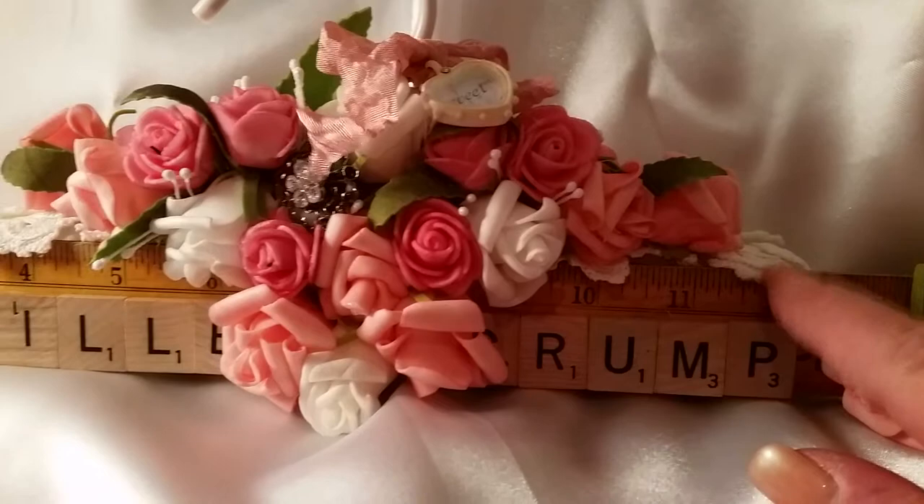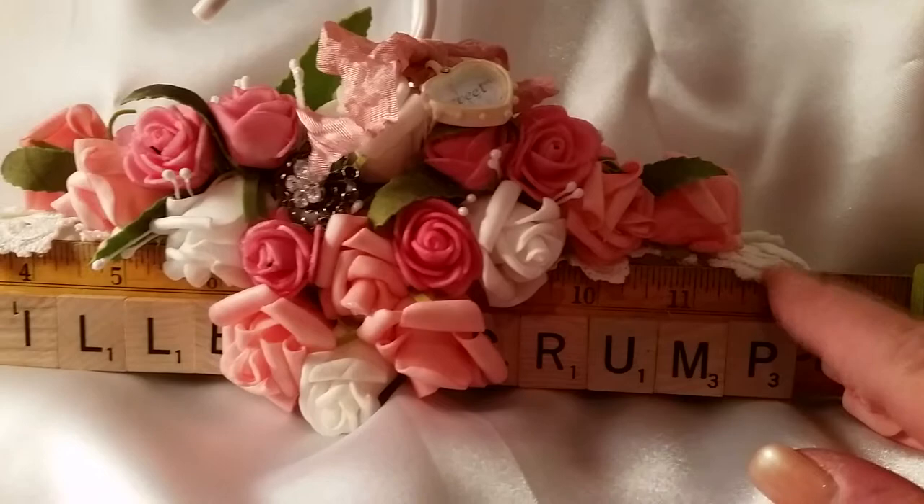I'll show you the back — you can see the doilies more on the back. That's how the back looks.